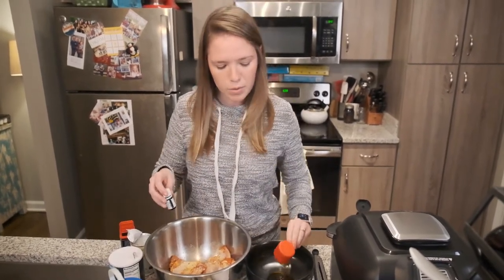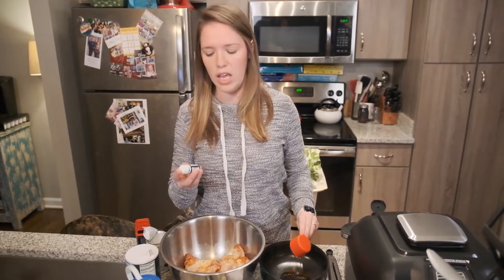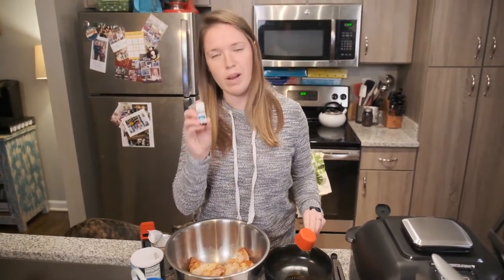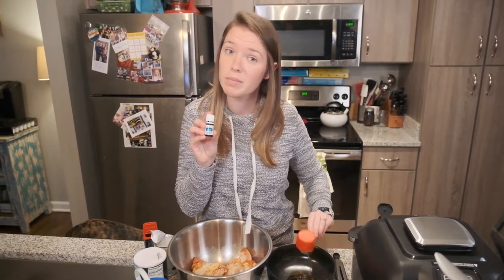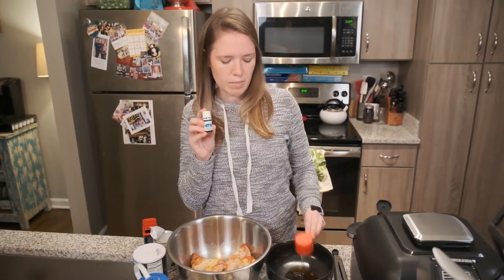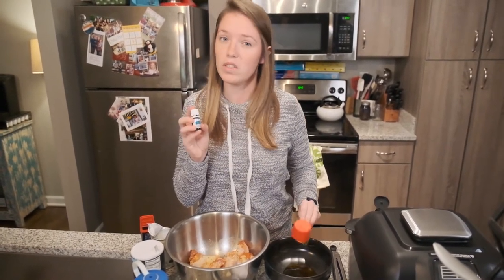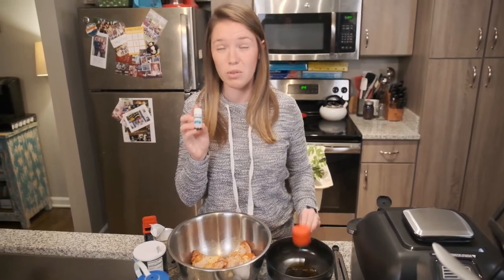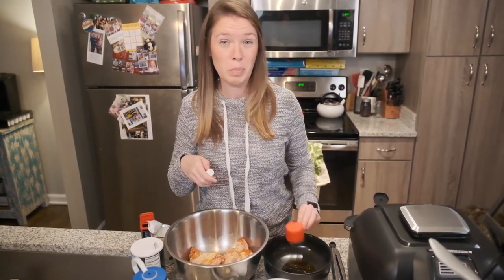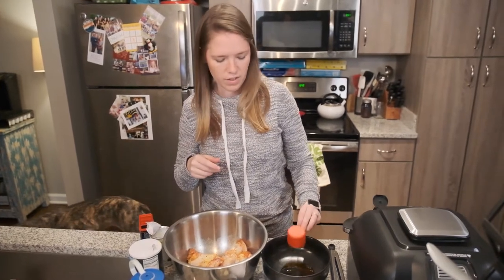It does say to do a tablespoon of fresh rosemary, but we don't have any on hand, so I'm actually going to use my rosemary vitality oil from Young Living — probably three drops. I cooked with this the other day and did two drops and it was a really good flavor for potatoes, so I'm doing three since we have two pounds of wings and need a little more to get that flavor in.